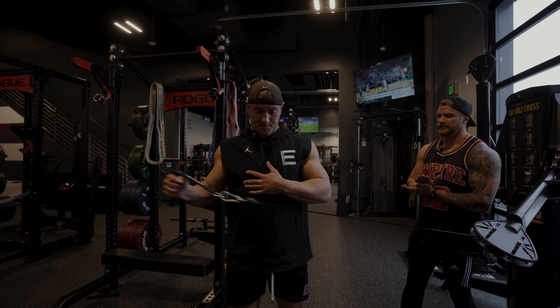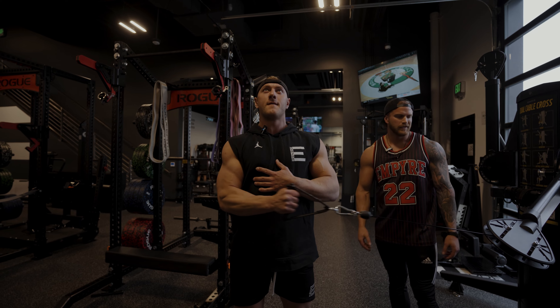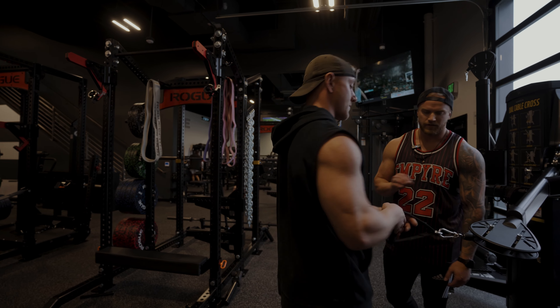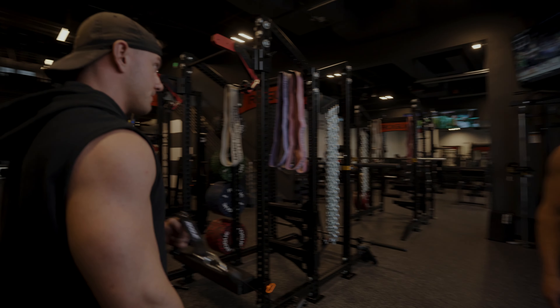There are a lot of different ways you can do internal and external rotation with your shoulders — cables, dumbbells. Cable is probably the smoothest for me, it's probably one of my more go-to's for an external rotator warm-up.